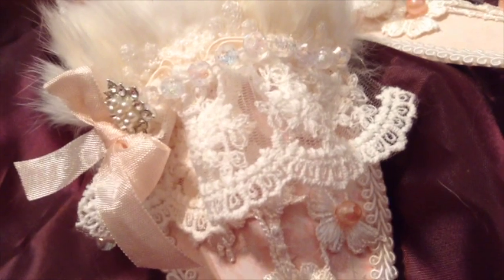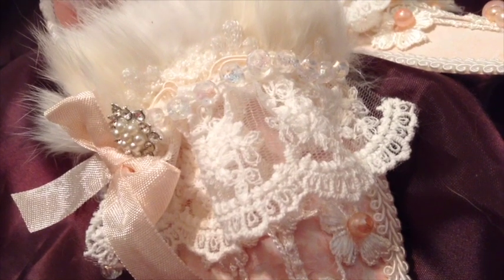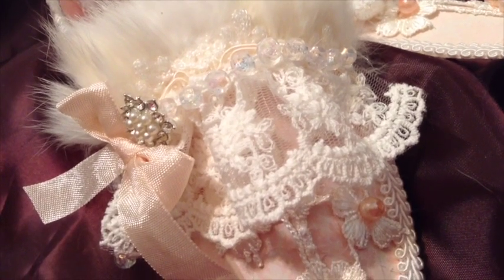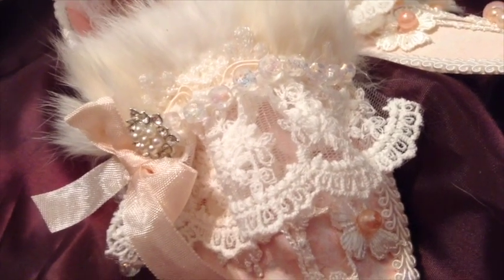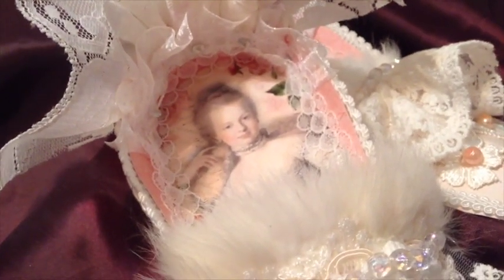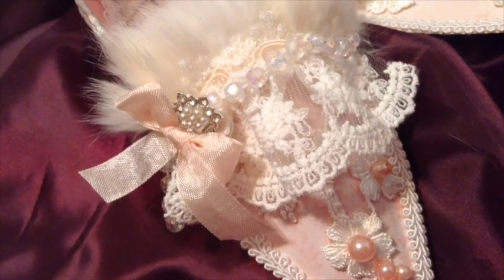Hi everyone, this is Susie and welcome to another design team project for Shabby is Chic Boutique, a Facebook store run by Amy Love. I'd like to share with you today something that I created. I haven't made these in quite a while and I haven't made a pair in a really long time. So without further ado I'm going to show you these really pretty paper shoes that are Marie Antoinette themed. I make a lot of Marie Antoinette things and I thought I would get the opportunity and go ahead and do that today, showing you what I made as a design team project using many products from the Shabby is Chic Boutique store.